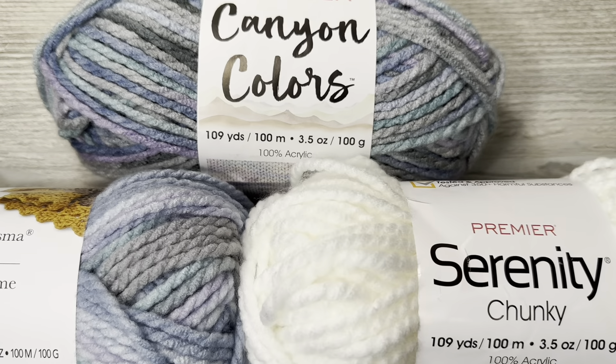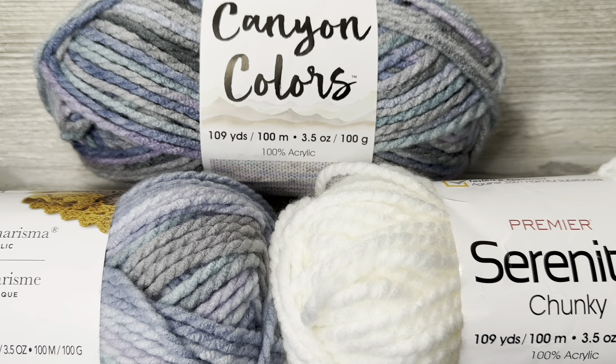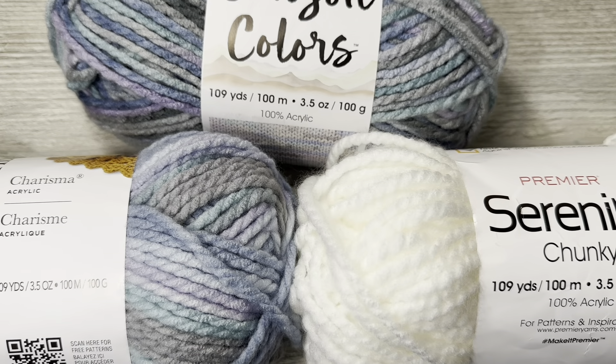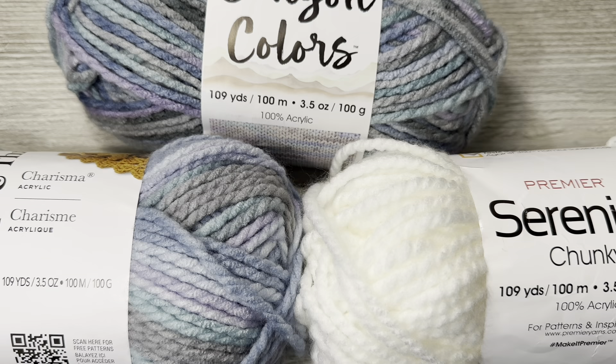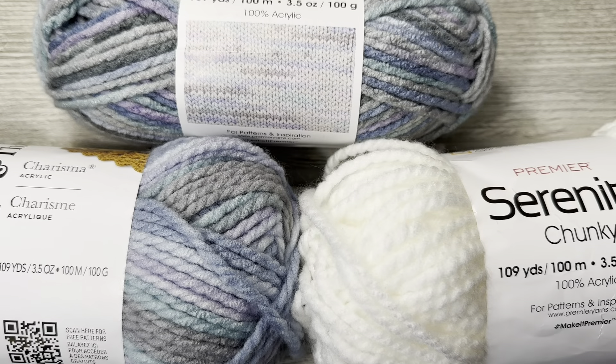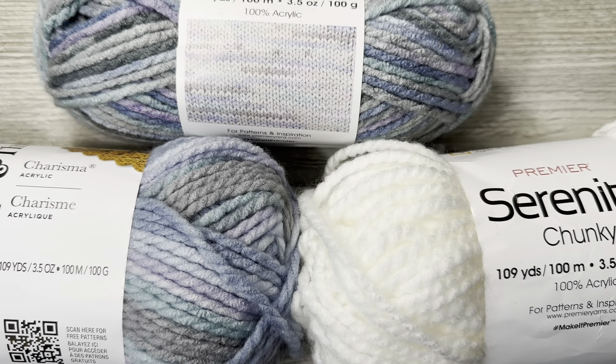It's not the same yarn. Could you use it together? Sure, but it is noticeable — just keep that in mind. You could do one of Loops and Threads and one of Premier Canyon Colors and have a beautiful project without a doubt. It's like lighter tones of the Premier yarn. The other comparison is Serenity Chunky — the Loops and Threads is more similar to Serenity Chunky squoosh-wise, but Serenity Chunky is even more lofty than Loops and Threads. Premier — I don't know, they have some kind of voodoo.